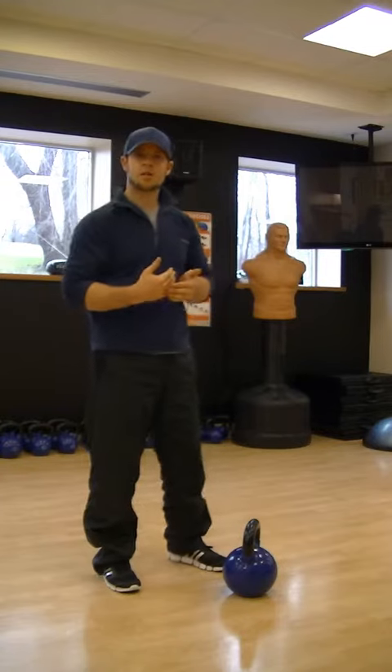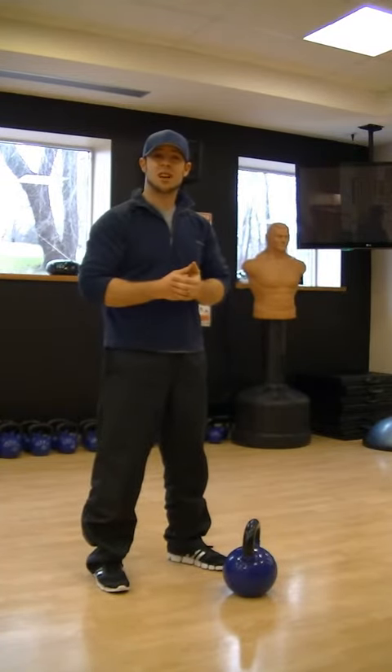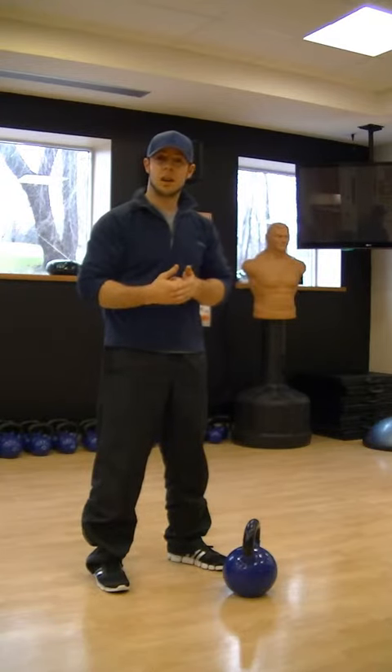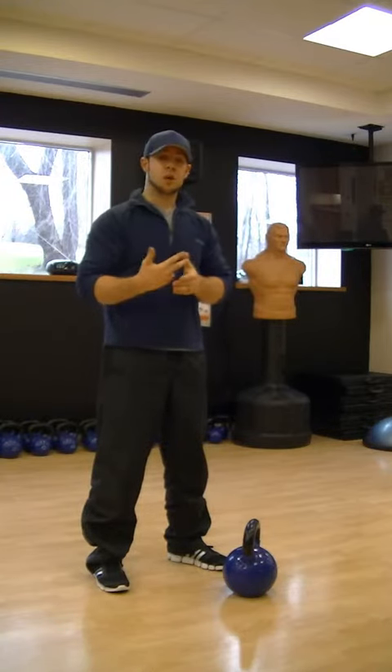Today I want to go over the two-hand swing with you. Why is it such an excellent exercise? Because it's basically mimicking a bodyweight squat, but there's a power element, a speed element, and an explosive element to it.